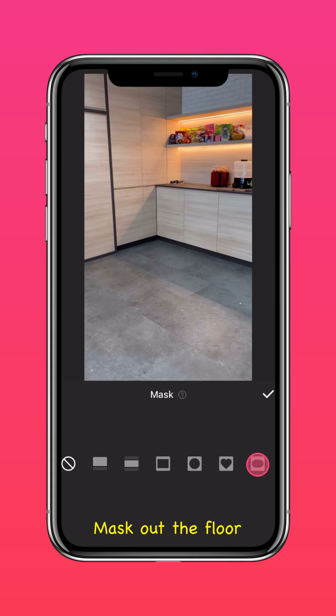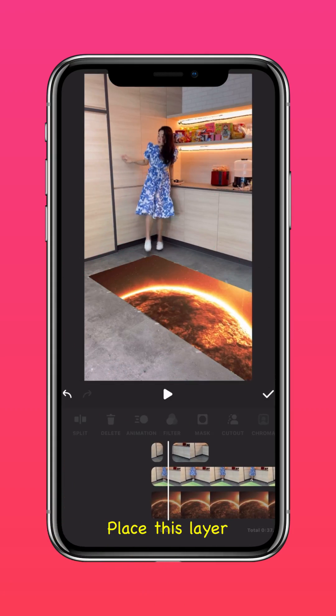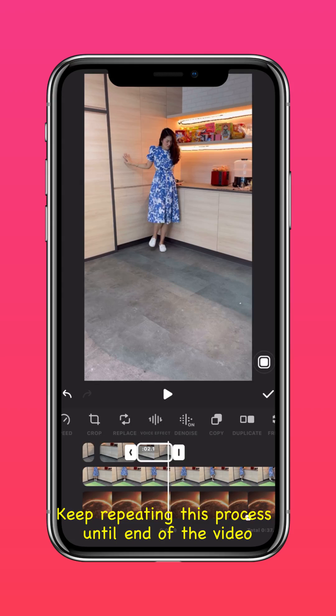Mask out the floor and place this layer over the parts where your feet are not touching the green screen. Keep repeating this process until you get to the end of the video.